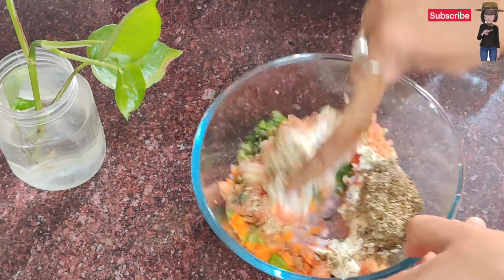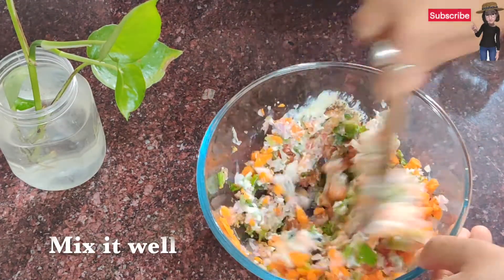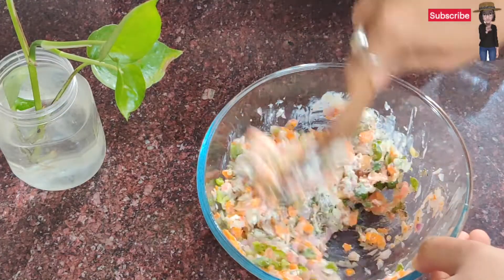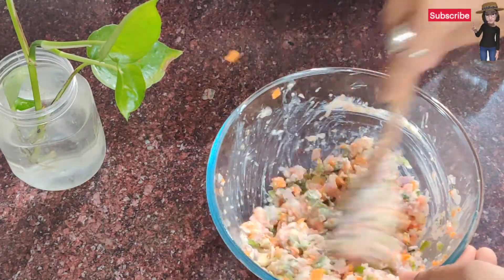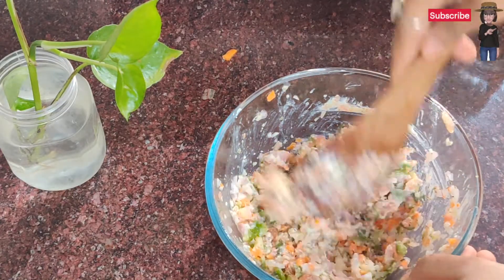We will mix it nicely, otherwise it will leave water and your sandwich will get a little soft. So let's prepare this mixture well.